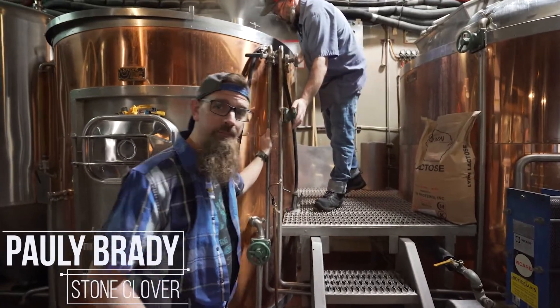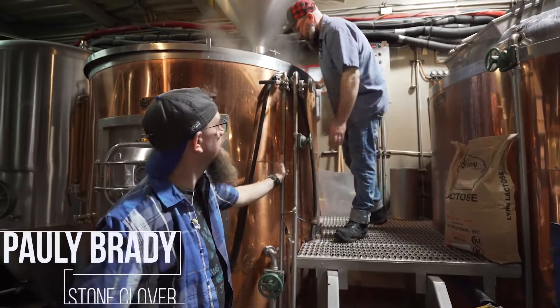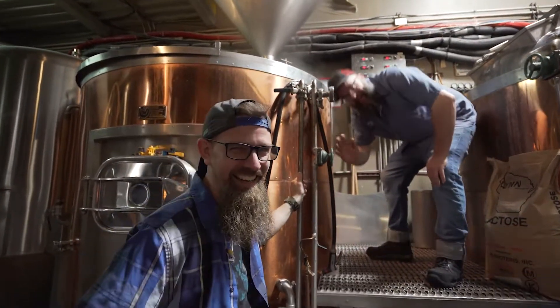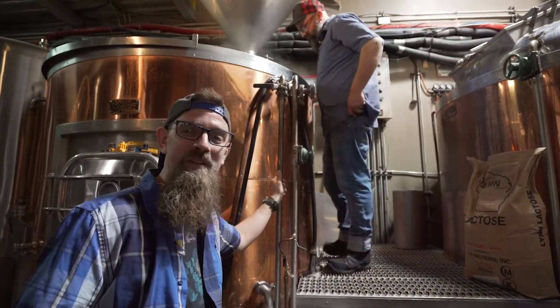Hey guys, Paulie from Stone Clover here. I'm at the Royal Oak Brewery with my best mate Jeremy, head brewer and kind of all-around nice guy. We're making a batch of the Stone Clover stout today.